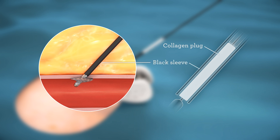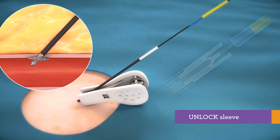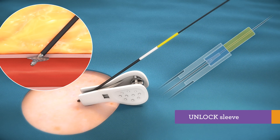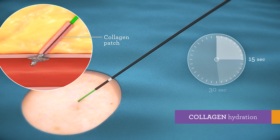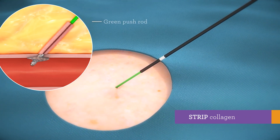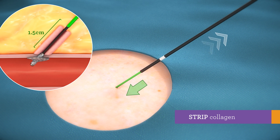The black sleeve with a proprietary locking mechanism prevents inadvertent collagen exposure. To expose collagen, remove clip and unlock sleeve by sliding yellow-blue key into lock until blue segment is no longer visible. Retract sleeve and allow 15 to 30 seconds for collagen hydration. Use green pushrod to strip collagen by maintaining gentle back tension on device while advancing pushrod one and a half centimeters down tissue tract and then retracting it. Repeat two to three times.